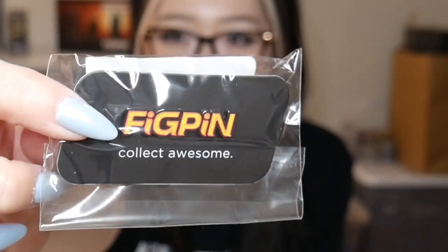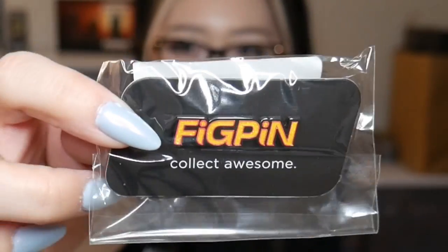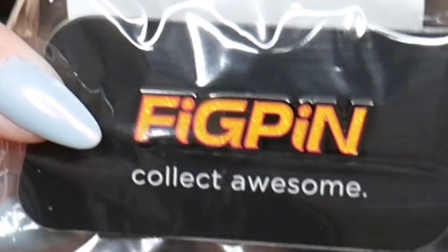Every box set comes with a special logo pin that you can only get if you buy the box set. The logo for this one is so cute. I kind of wish it was more pink — it's like a yellow glitter pin, but it has a pinkish outline. And if you look closely, the eyes have little stars in them. It's really cute. If it was a solid pastel pink, that's kind of what I was imagining, but this is still really pretty and I like that it's glitter.